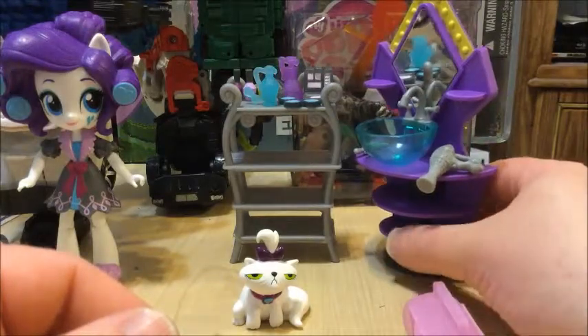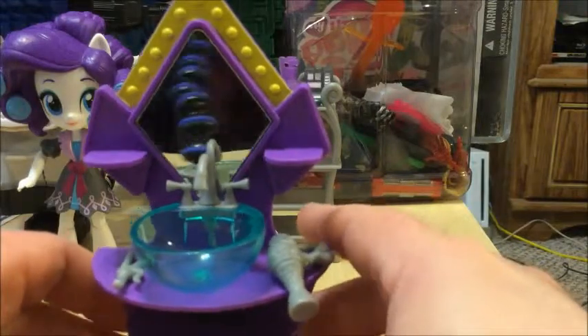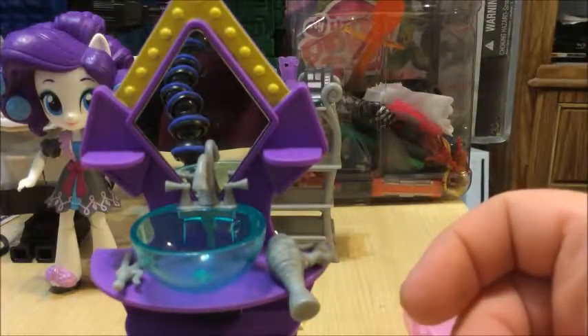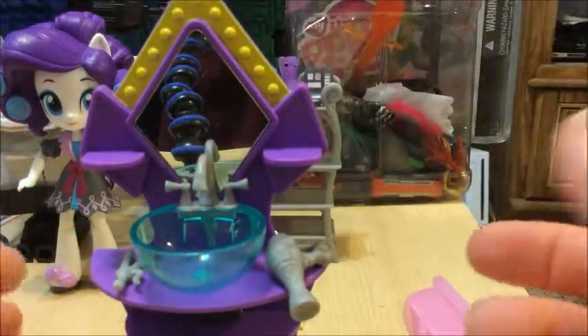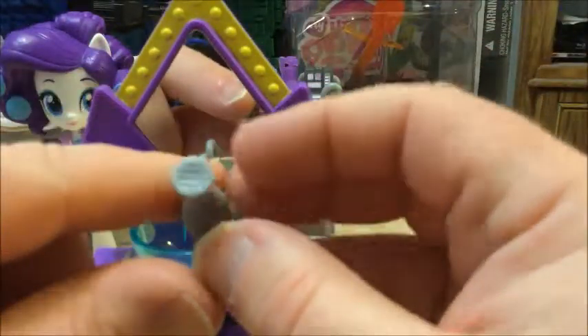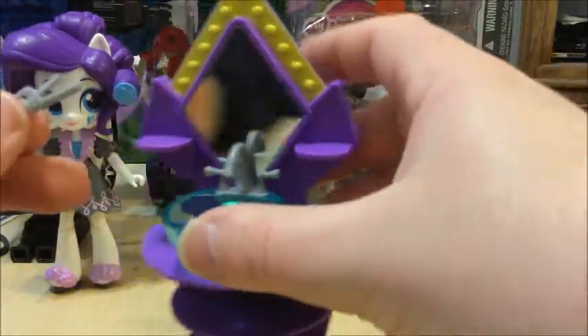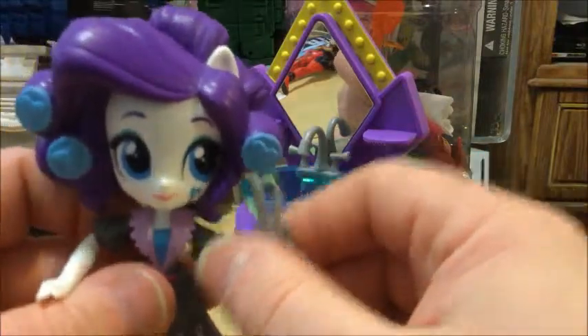Now, the sink part of the bathroom set — and there you go, this big mirror piece. I honestly was not expecting to see it — it's really good that they have it. As you can see, it works very well. It's very reflective. She comes with a hair dryer and a curling iron, which is how she gets her curlers, and she can hold them very well. You can put the curling iron in there and she's doing her hair for someone — whoever that someone is can be up to you.